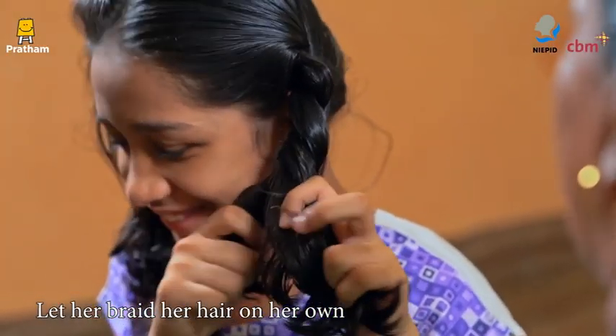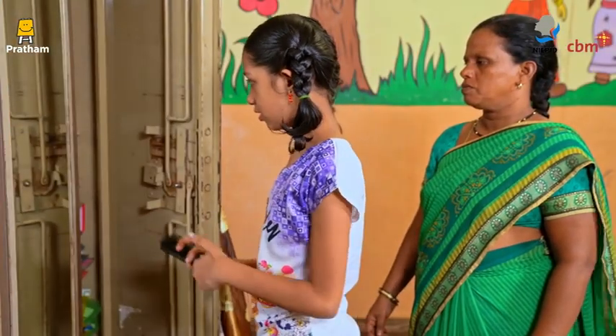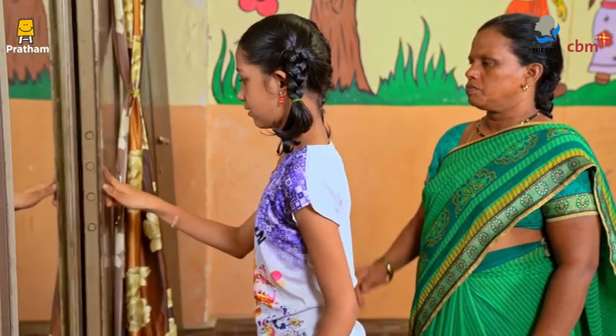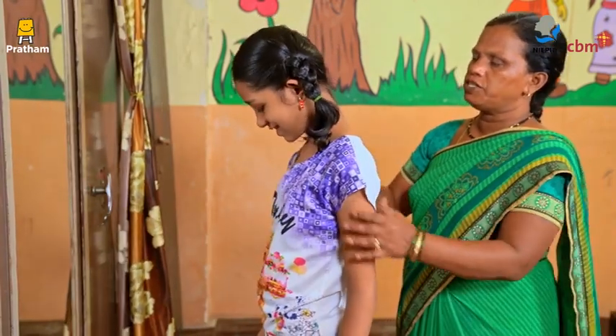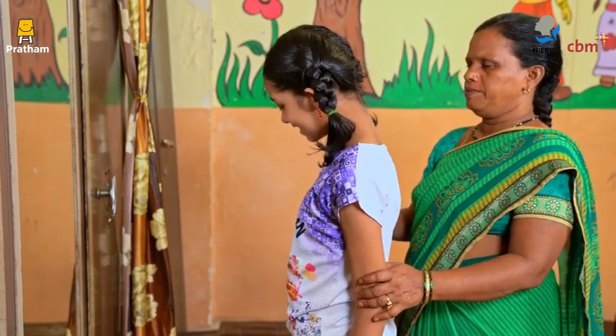Gradually, let her braid her hair on her own. After braiding the hair, ask the child to put the comb back in its place. Encouraging the child when she clears small milestones works wonders during training.